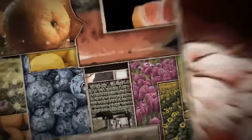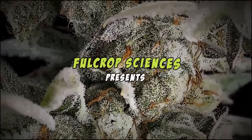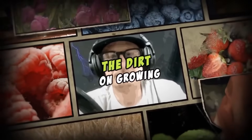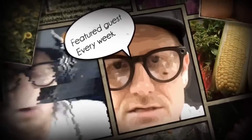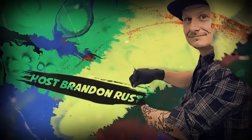Welcome to the Dirt on Growing, where we don't just plant seeds, we plant ideas that challenge the norm. I'm your host Brandon Rust from Full Crop Sciences, and this is the podcast where living soil meets real science. From worm castings to bottled nutrients, microbial inoculants, and chemical pesticides, we're here to question the trends, break down the data, and empower your grow. It's time to think deeper and grow better.